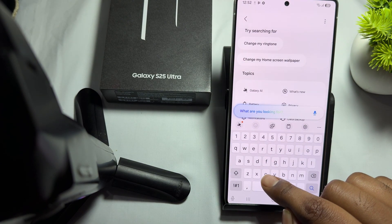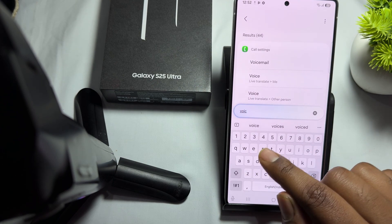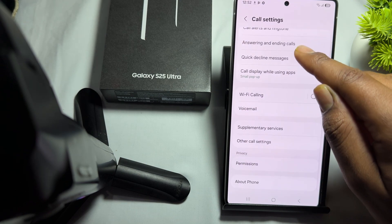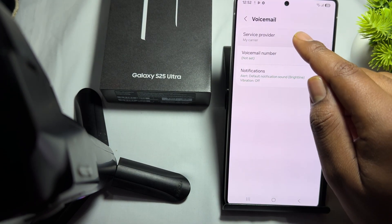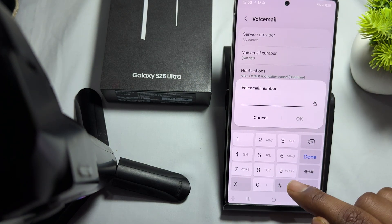Here you simply search for voicemail, then tap on the option of voicemail. In the voicemail section, under WiFi calling, select your voicemail. Set the number — it shows 'not set' — so here enter your voicemail number.